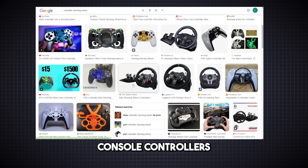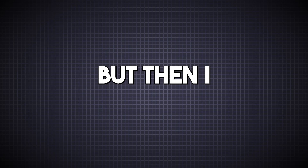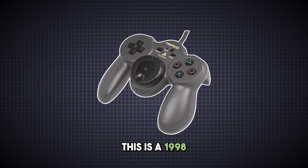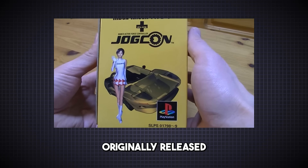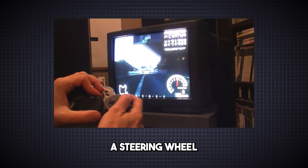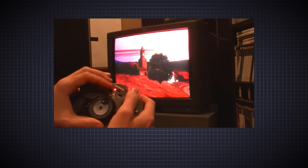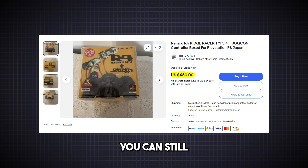All I found were console controllers with 3D printed parts connected to the left joystick. But then I discovered this — a 1998 Namco JogCon controller. Originally released as part of a special edition package with Ridge Racer Type 4, it has a steering wheel in the middle with force feedback. That's pretty cool. You can still buy this controller on eBay, but it's quite expensive.